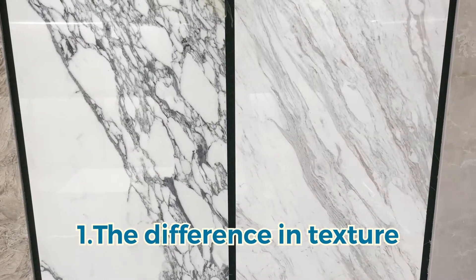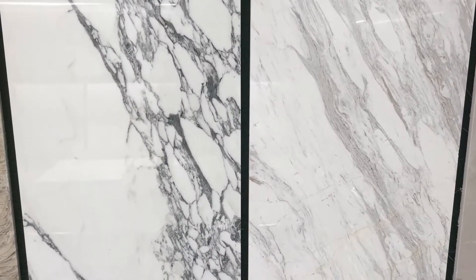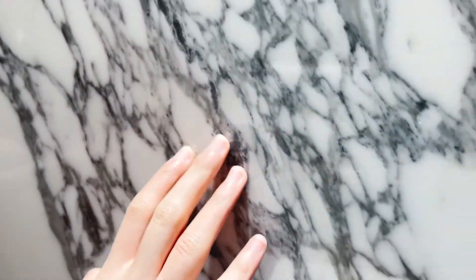Number 1: the difference in texture. Although they are all white marbles, the texture of the briscato is much more pronounced than volacris white, which has a great sense of design, while the texture of volacris white is more smooth.